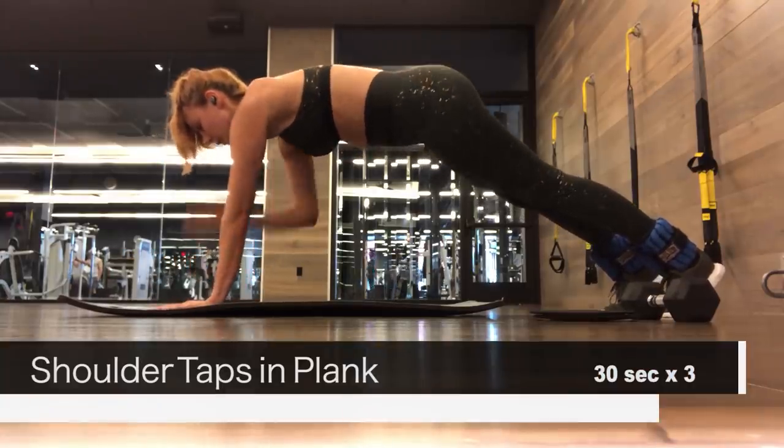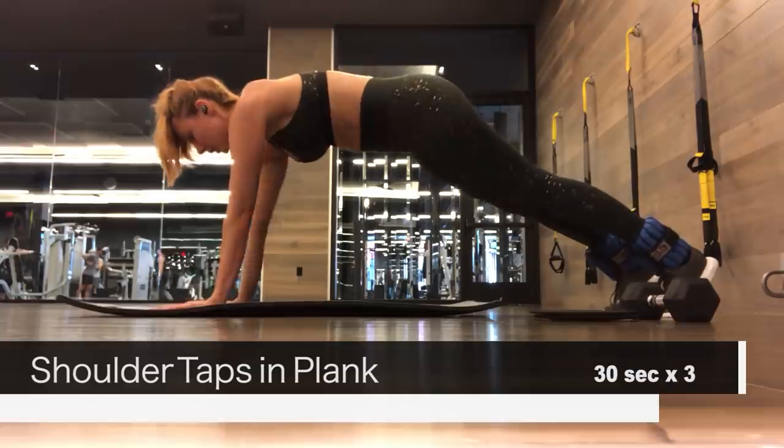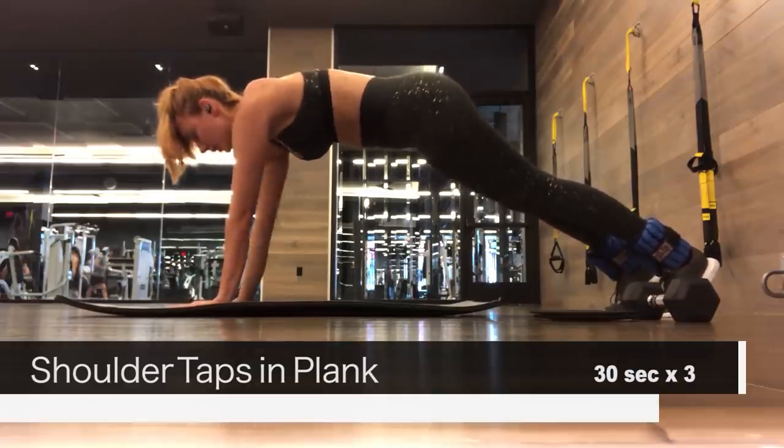The next one is a continuation of our plank, and for 30 seconds we're just going to do shoulder taps in that plank position.